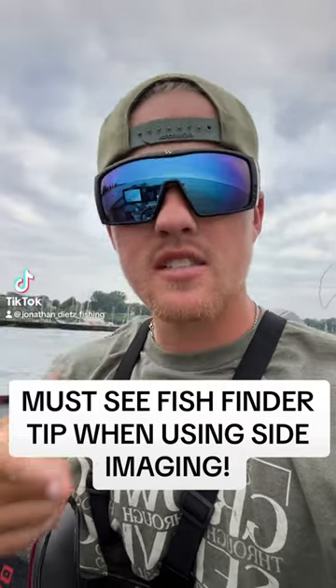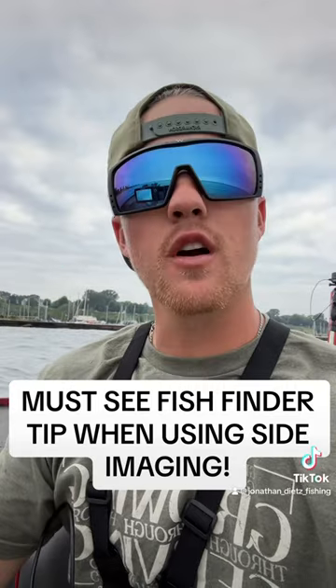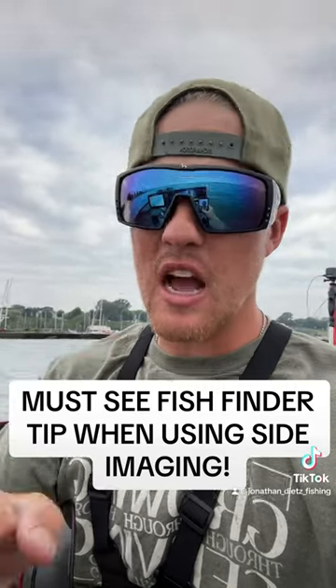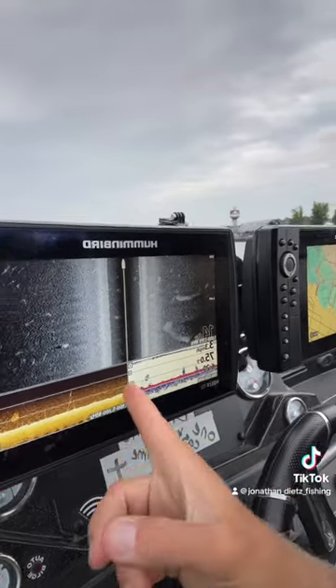I want to show you a side scan tip for when you're out there idling around looking for structure on the bottom. One of the biggest things in bass fishing is looking for hard bottom, hard spots, shell bars — hard bottom compared to the muddy bottom around it. Sometimes that can be pretty hard to delineate, especially if you're new. So one thing I like to do, if I show you right here...